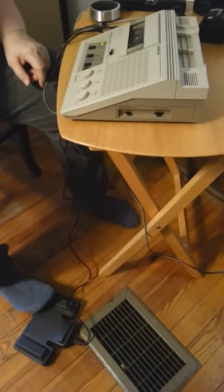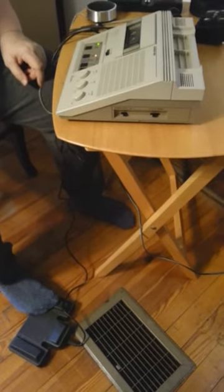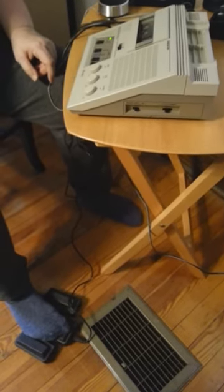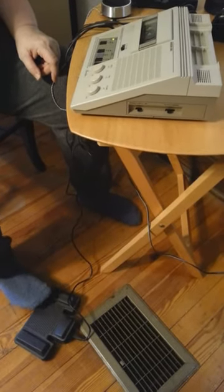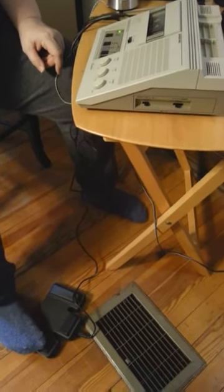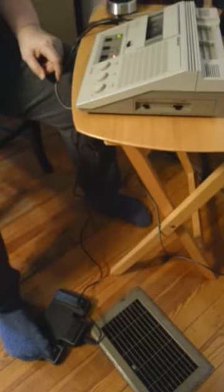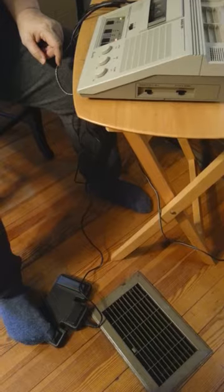The foot pedals: to run it back, I use the left one — you can hear it. To play it, to go forward. If I want to fast forward, I hit the middle control. I'm going to play it, reverse it again, and then to play it I hit the right. I'm hitting the right side of the foot pedal. So you can see how this works.